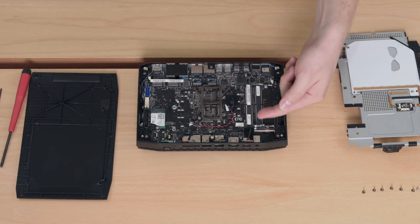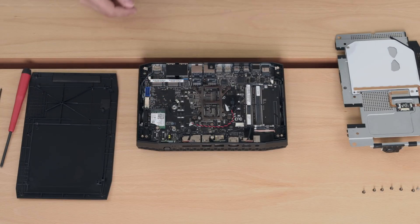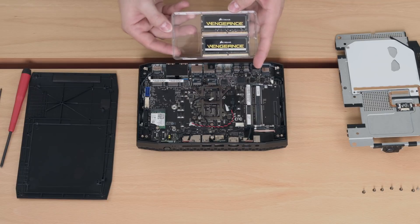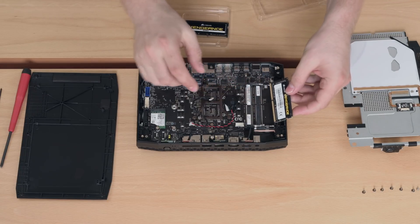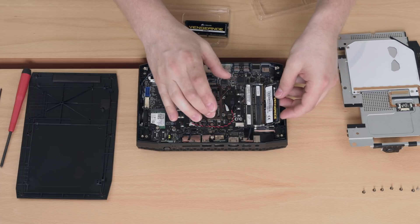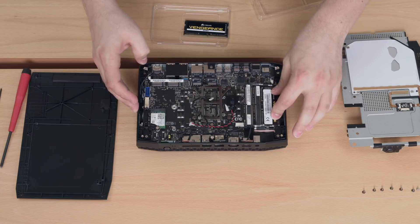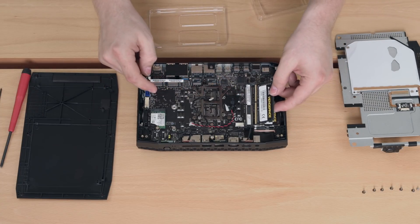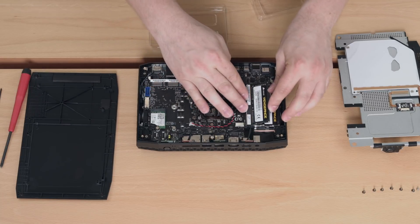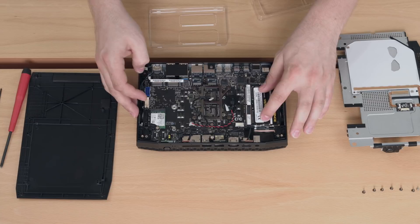Here we have the two memory slots and two SSD slots for M.2. Let's open the memory and install them. Please be careful to align the notch correctly, then insert them at an angle until fully inserted, and then gently push them down until you hear the click. For the second module, again make sure the notch is aligned, insert, and gently push down until you hear the click. Now both memory modules are installed.